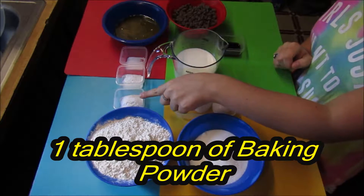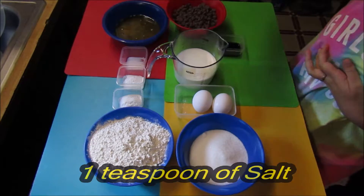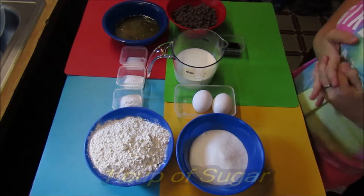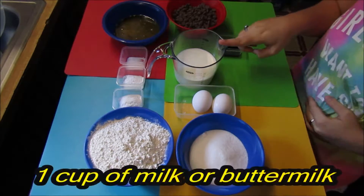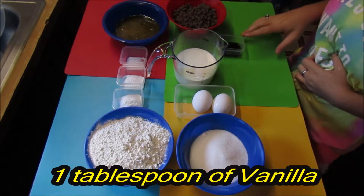one tablespoon of baking powder, one teaspoon of baking soda, one teaspoon of salt, a half a cup of melted and cooled butter, one cup of sugar, two large eggs, one cup of milk — it can be either whole milk or buttermilk — and one tablespoon of vanilla.